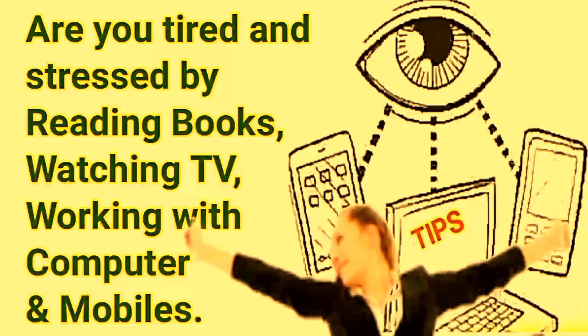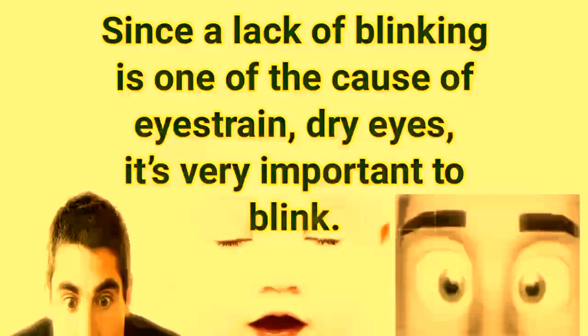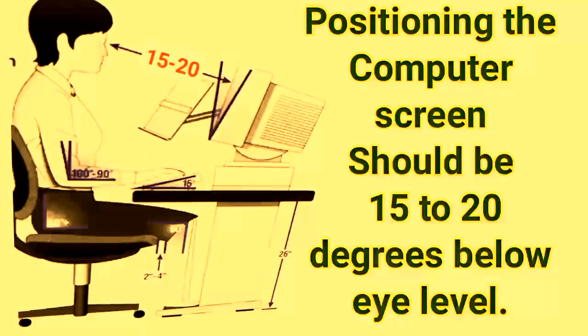Are you tired and stressed by reading books, watching TV, working with a computer or mobile? Since a lack of blinking is one of the causes of eye strain and dry eyes, it is very important to blink.